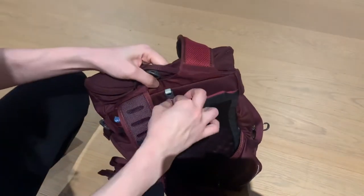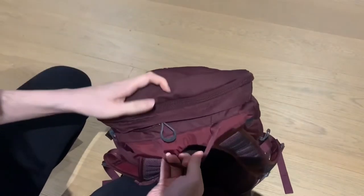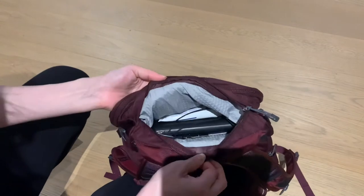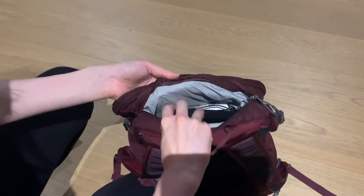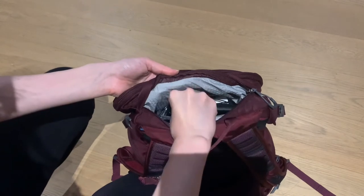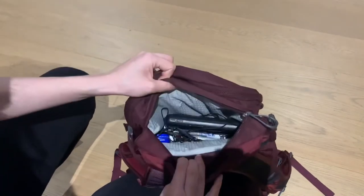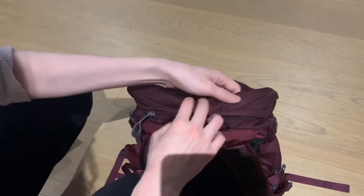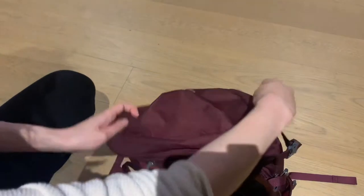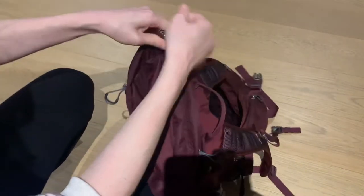The water bladder has its own accessible area without having to open the main back compartment. There is a small zip compartment here which is lined with scratch-resistant material. I like to store my pens and battery pack here, along with other things I like to easily access, like my Vaseline.